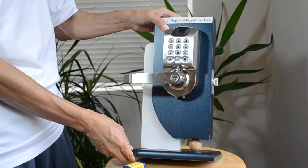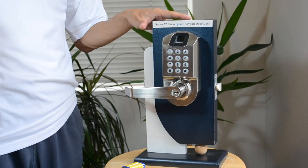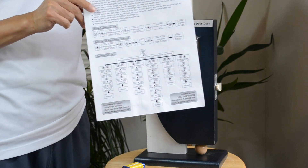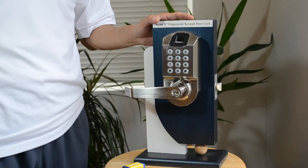The operations are very easy. The instructions are all on one page. You will enjoy the convenience of the Sine lock system once you have it.